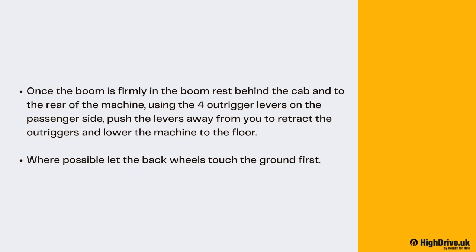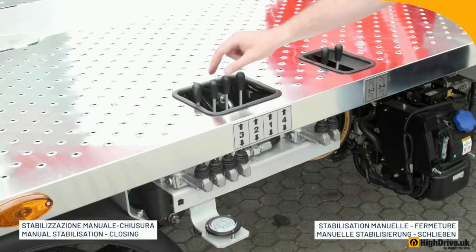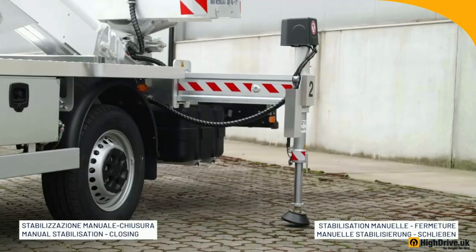Once the boom is firmly in the boom rest behind the cab and to the rear of the machine, using the four outrigger levers on the passenger side, push the levers away from you to retract the outriggers and lower the machine to the floor. Where possible, let the back wheels touch the ground first.